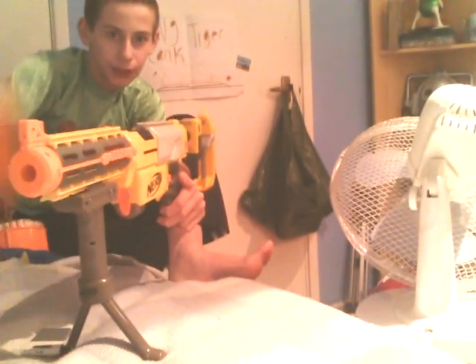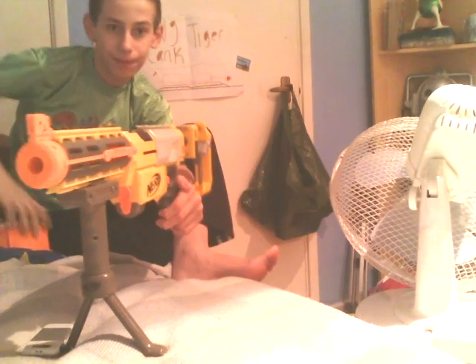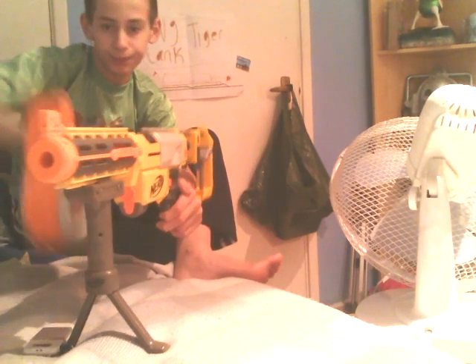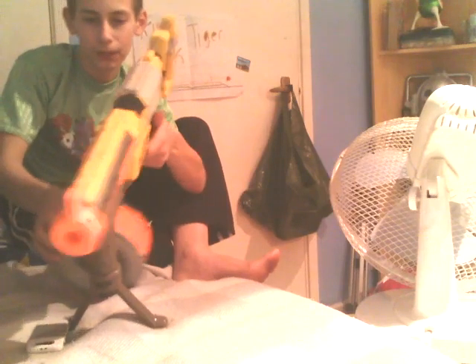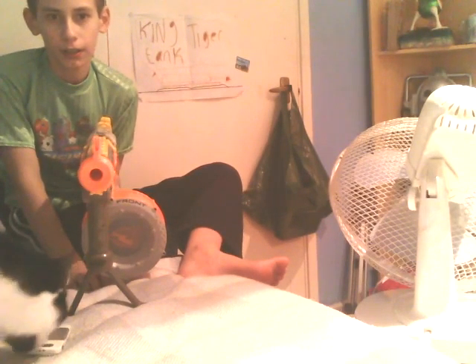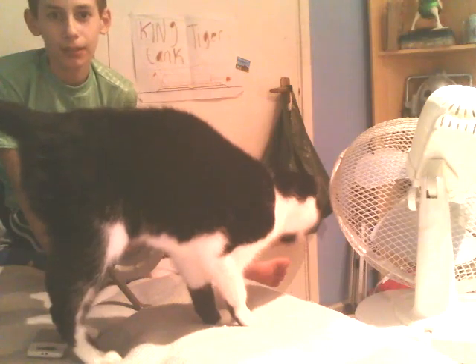Now you have a selection between the 6 or the drum. Now the drum — it sits nice and snug under that. Sorry about this — yes, Kat, I'm making a video. It sits nice and snug.